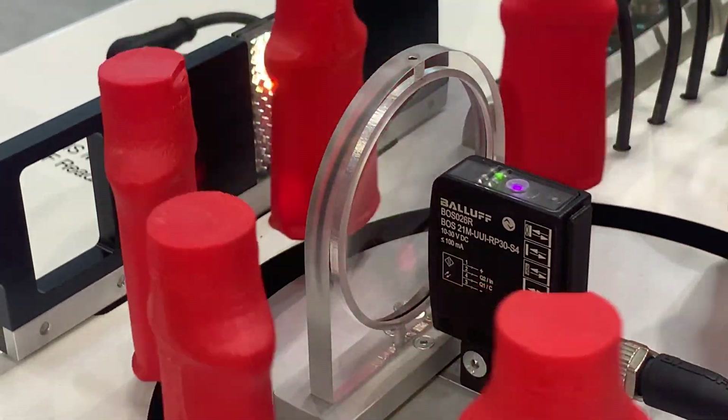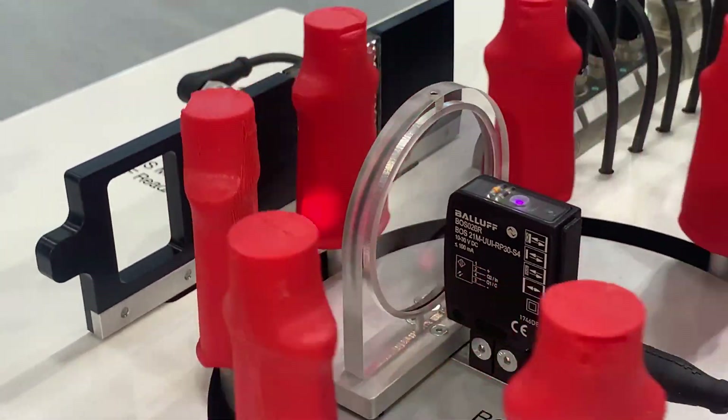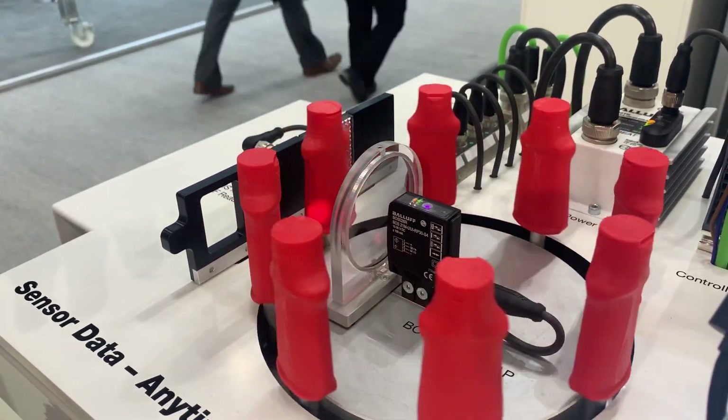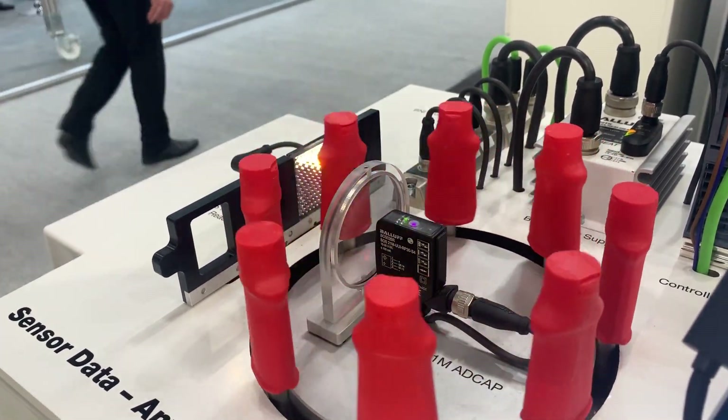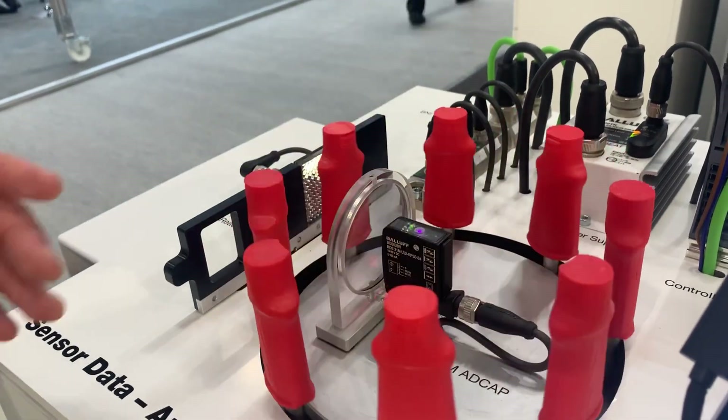So if the lens is dirty and needs cleaning or it's misaligned, then the operator, maintenance manager, or any engineer will easily be able to get into the advanced diagnostics and more intelligent features of the sensor.